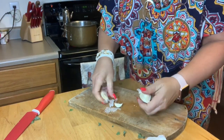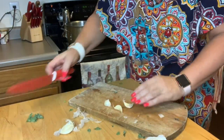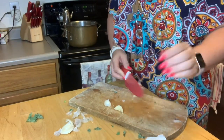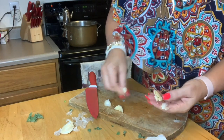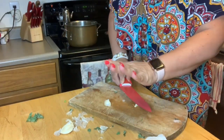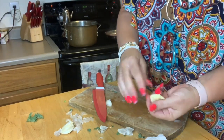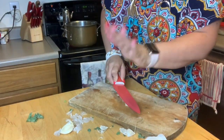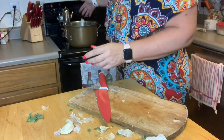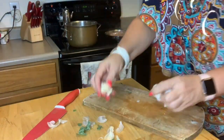I want to put a couple of cloves of garlic — fresh garlic — and you can either mince it up or just pound it like I'm going to do and put it right in there. I'm going to do three regular cloves. If you've got giant cloves, just do two; if you've got smaller ones, do four. So we've got that in there.